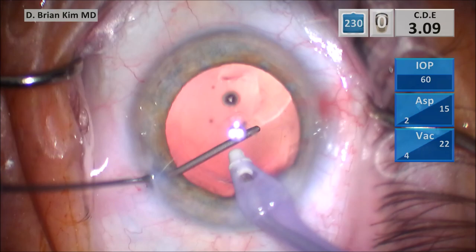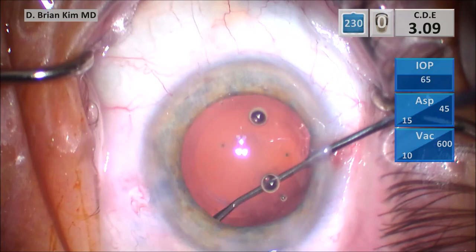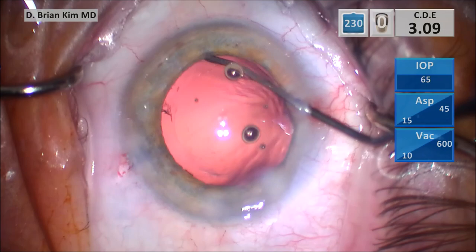I'm injecting some cohesive viscoelastic to expand the capsular bag, and then I'm going to start to polish underneath the anterior capsule rim — first on the left side, making sure I'm removing any potential cortical material as well as lens epithelial cells. And I do the same thing on the right side.